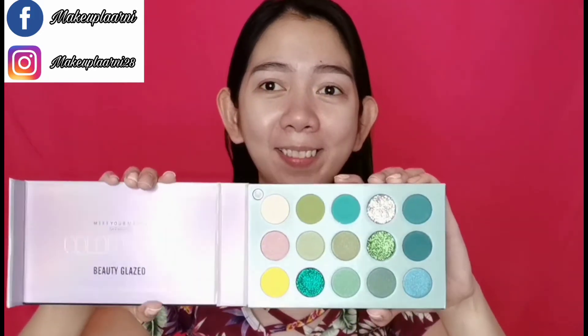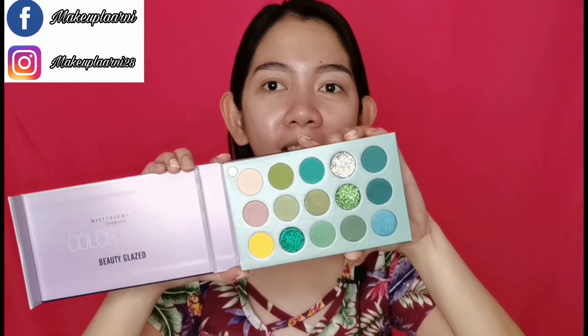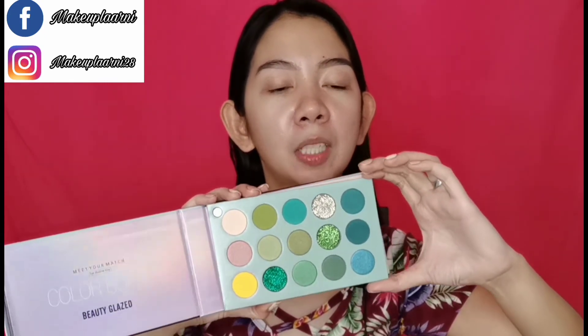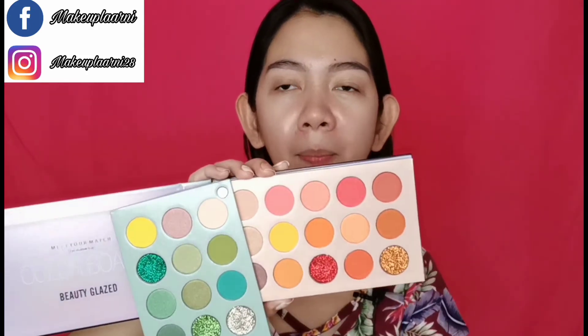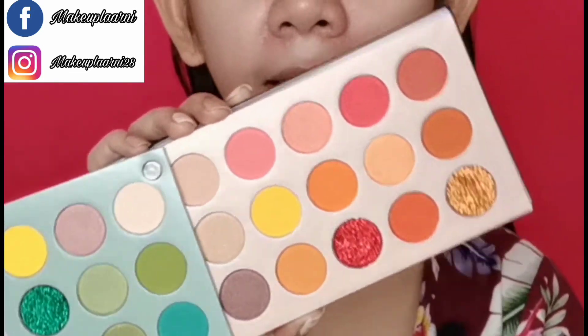This is the color of the personal packaging. But when you open it — oh! Look at these shades! The shades are so beautiful. This is the green color section. I don't know how to open it properly. This section is like peach, red, yellow tones — like that.